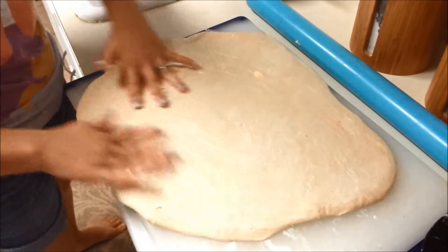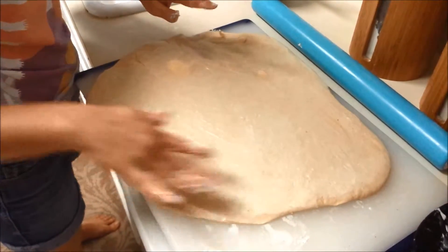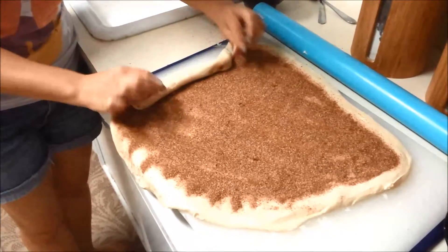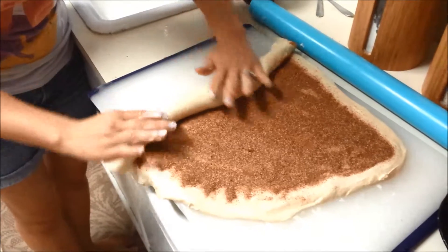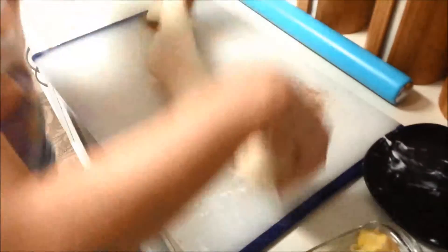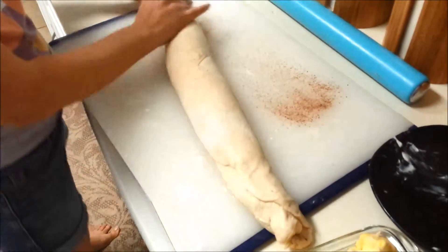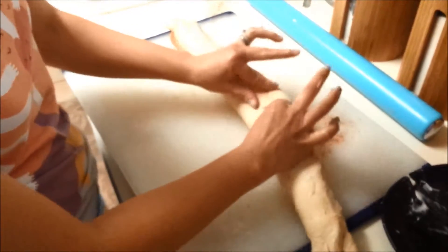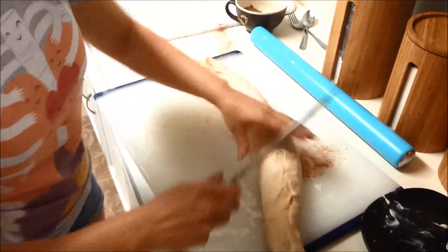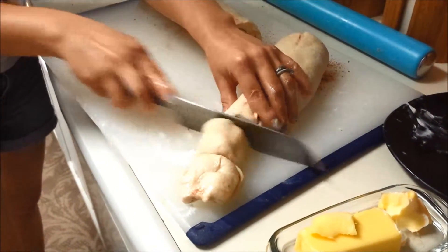Put your butter on first, then sprinkle cinnamon sugar on top — you can do it to taste. I do about a quarter cup of sugar to a teaspoon of cinnamon. Sprinkle your cinnamon sugar mixture on top of the butter and then roll it up into a log shape. Once you get it going it rolls a little bit easier. Flip it over and make sure you seal the edges really well — go around and pinch the edges shut. Then cut the log in half since it's too long for the cutting board, and cut slices about a couple inches apart.